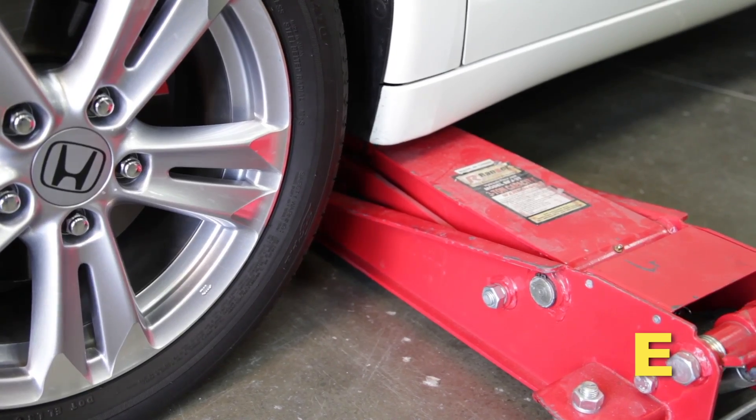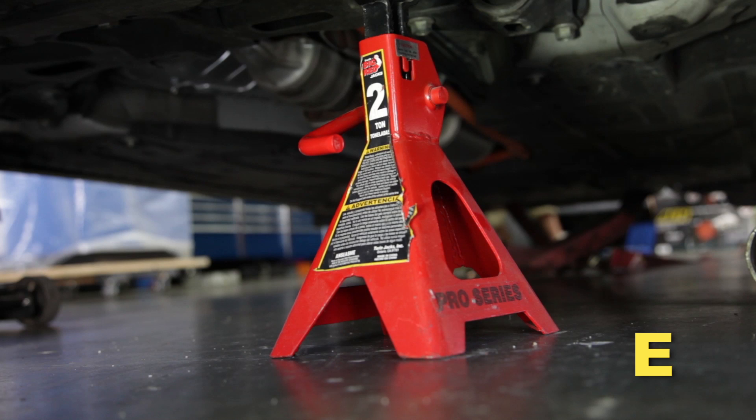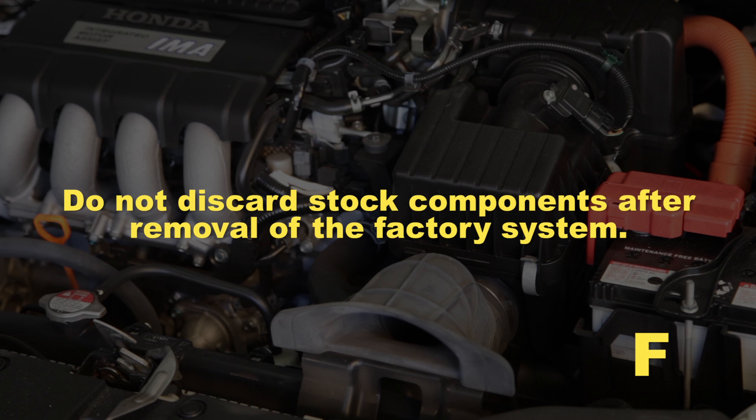Raise the front of the vehicle with a jack. Refer to your owner's manual for proper jack and jack stand placement to properly support the vehicle. Support your vehicle using properly rated jack stands before wheel removal or while working under the vehicle. Never work under a vehicle without using jack stands. Do not discard stock components after removal of the factory system.